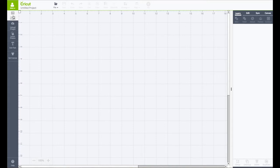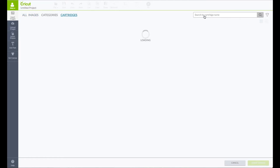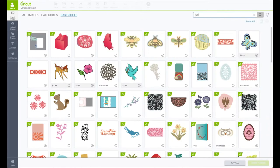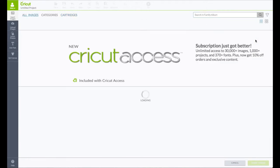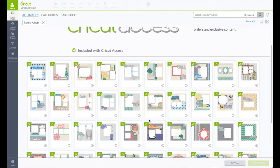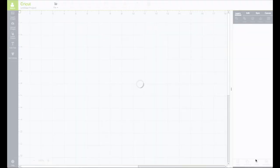On the left-hand side toolbar, click on Insert Images. We're going to change this from All Images to Cartridges. In the search box, type in the word "family." This will bring up Family Album — click on View All Images, and the one we want is the Halloween one. Click on that, then bottom right click Insert Images.